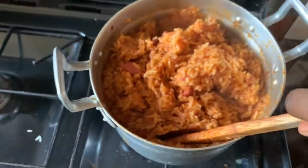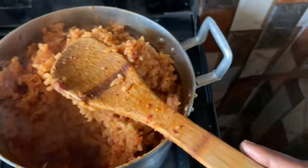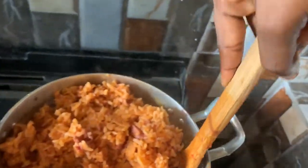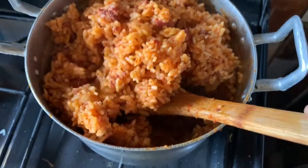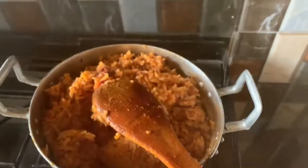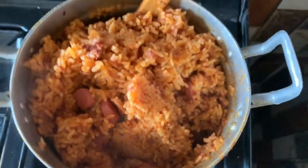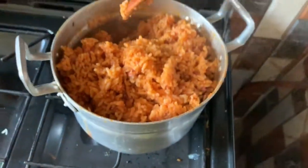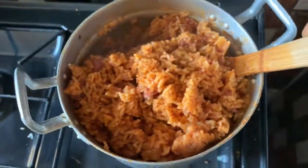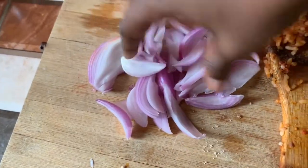If the rice is too hard you can sprinkle a little water and then add the rubber cover. I stirred again to make sure everywhere is cooked — not half cooked like jollof rice you sometimes get elsewhere. Keep stirring to make sure every part is done. When it's finally done you can feel that everywhere is cooked. I really enjoyed the food and I believe if you follow my method you will too.